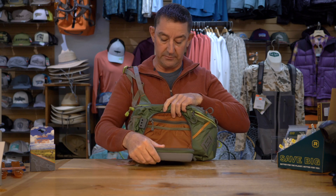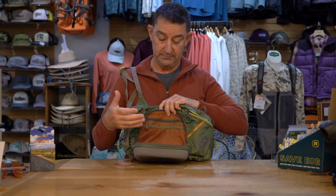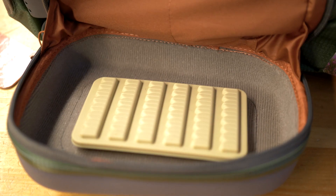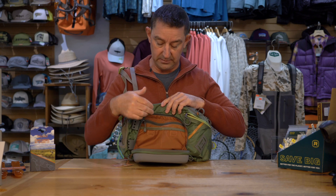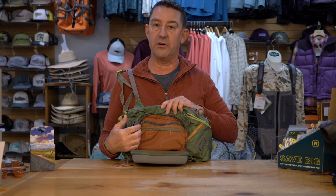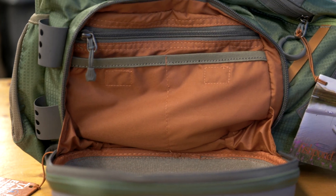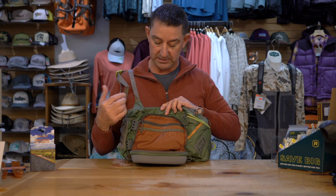The pocket at the front folds open and kind of hangs there like a workbench. Great safety feature so you don't drop any of your equipment, flies, etc. The pockets are really well thought out in design, the right sizes and configuration to hold all your different bits and pieces you need, all your consumables like your leaders and tippets and things like that.